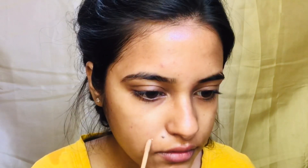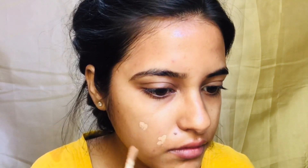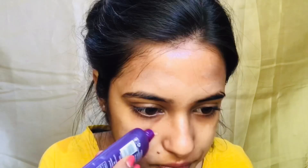Hey guys, what's up, welcome back to my channel. Starting with good moisturization and prepping your skin is the most important step. Now I am applying concealer to my dark spot areas, blending it with my fingers only.